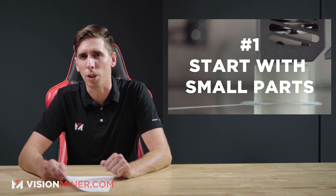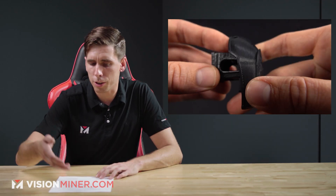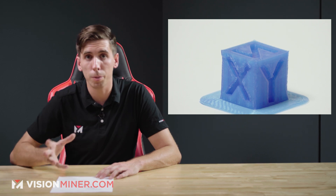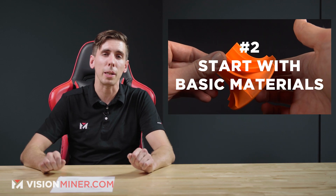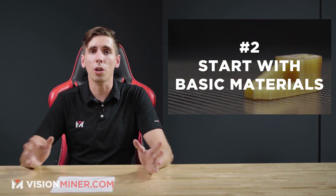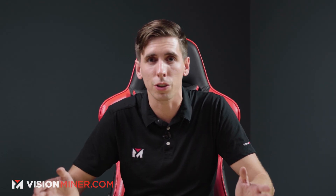You're going to want to start with small parts — we're talking 10 minutes or less. Figure out the basic elements of a print: calibration prints, little cubes, temperature testing towers, simple parts, really basic geometries, and basic materials. Don't go starting with Ultem 1010 and do a 38-hour print as your first thing, especially if you've only ever used PLA.